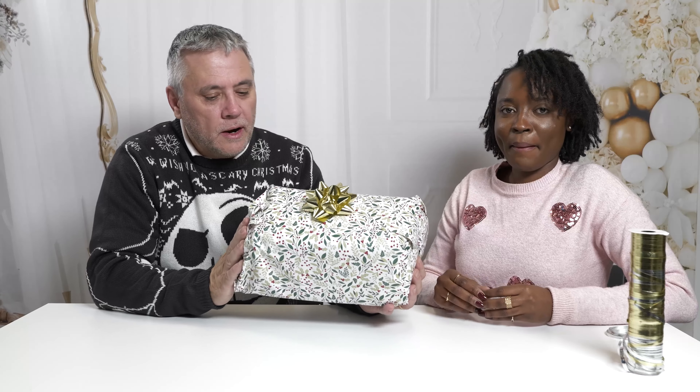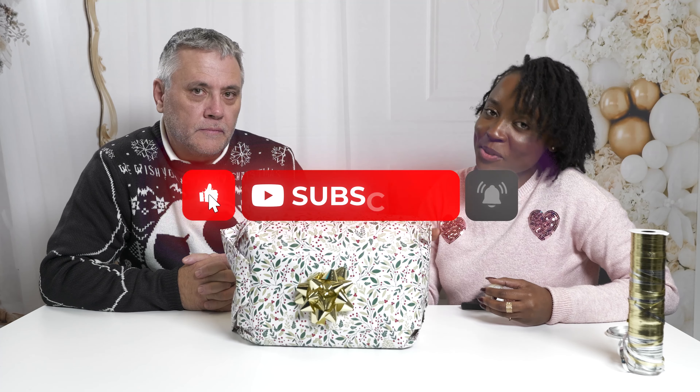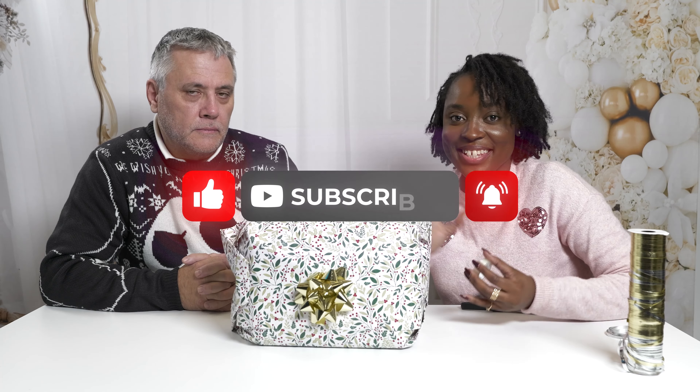So here we are - a beautifully wrapped Vanguard VO crossbody bag, and it could be yours this Christmas. All you have to do is subscribe to the AP channel, make sure you comment and tell us where you'd like to take this bag this festive season, and you can walk away with this beautiful bag in grey. Good luck!